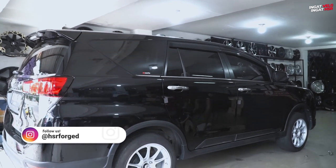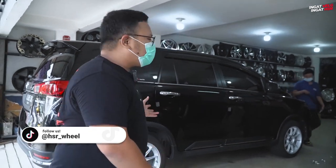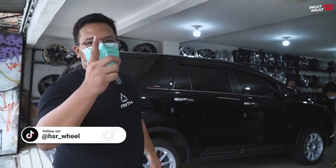Jadi ganteng, tapi tetap keamanannya masih oke, kenyamanannya masih terjaga. Ini pilihan terbaik, dengan ukuran bannya jangan lupa, 235/50.